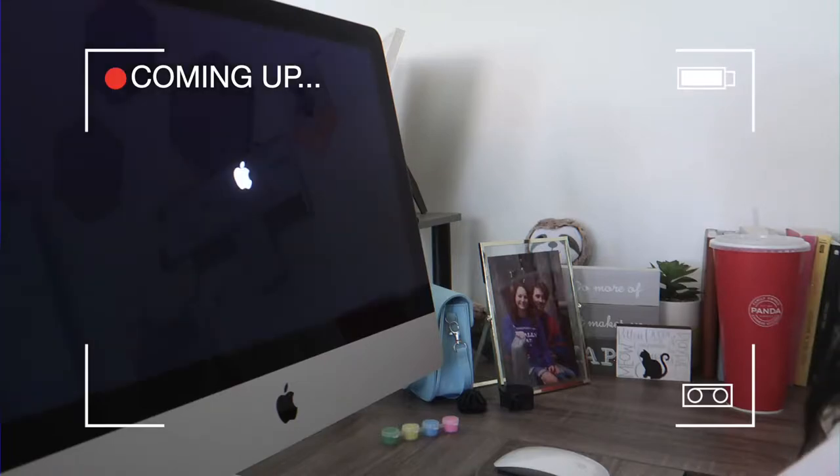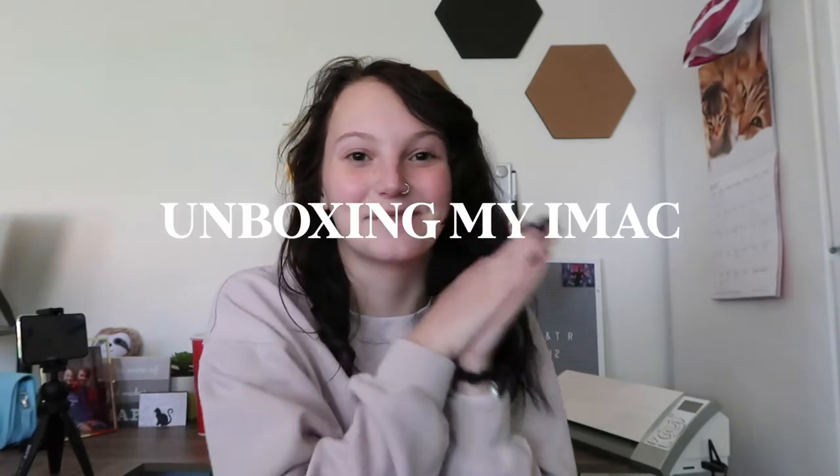I just bought an iMac, I'm so happy! Hey guys, it's Victoria, and welcome to today's video. This one's gonna be super exciting because I'm gonna be unboxing my iMac, which I have wanted for so incredibly long and I finally got one with my graduation money.